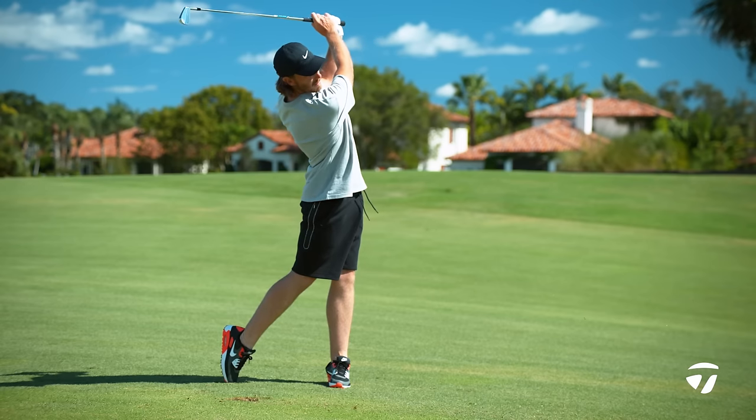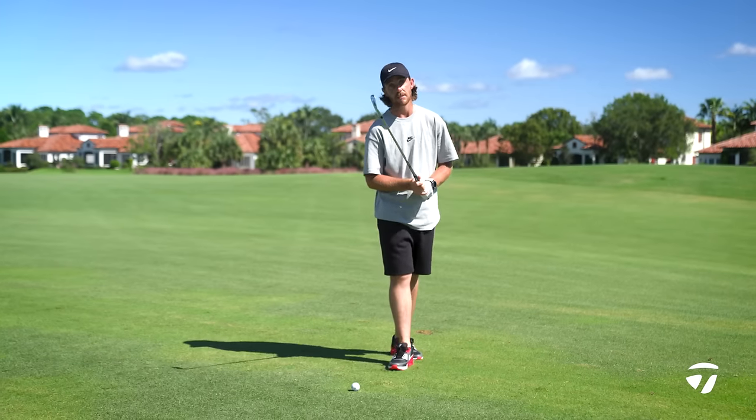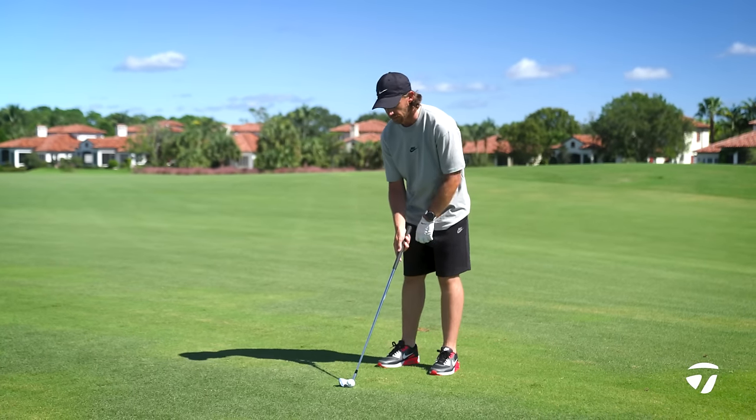Hi, I'm Tommy Fleetwood and today I'm going to detail my iron swing. This is a seven iron and we're going to start with the setup.